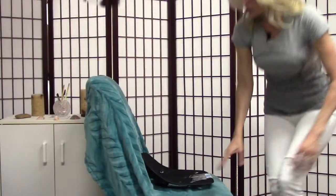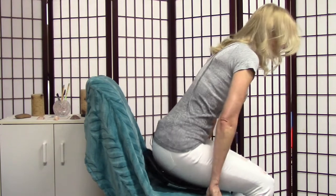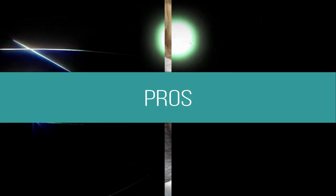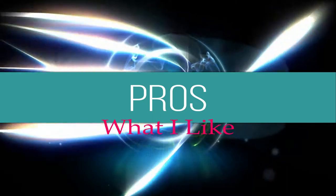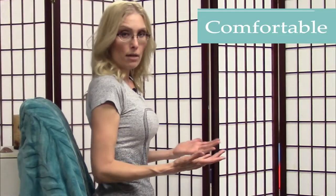It tilts your pelvis forward a little bit. As I sit in it, it does help me to just sit up nice and tall. It is comfortable.